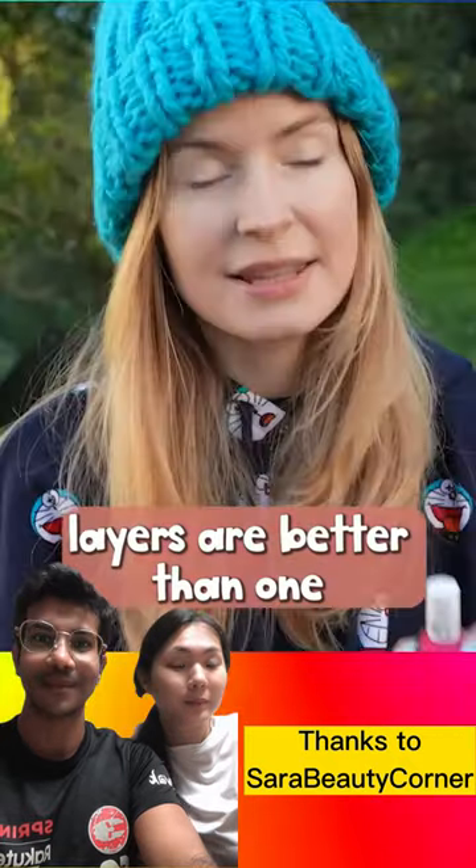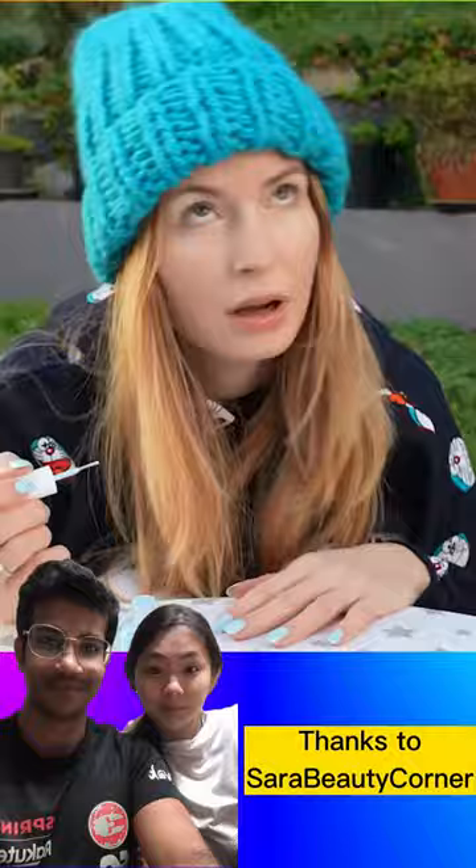Remember, thin layers are better than one thick layer. Wanna know how I paint my nails like a pro? Here are my top tips.